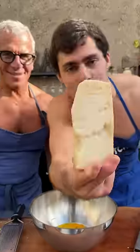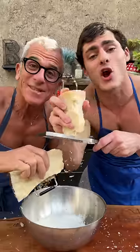Are you ready? Yes — three, two, one. Pecorino sardo, Pecorino romano. It's snowing in Rome.